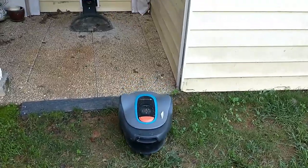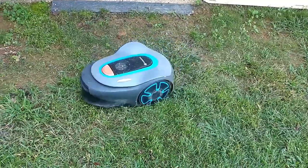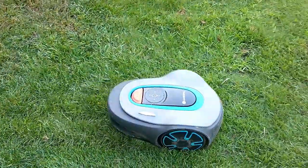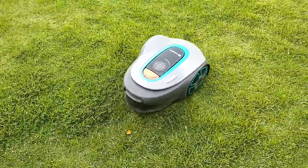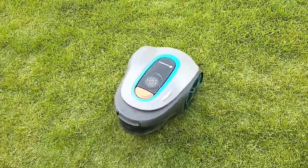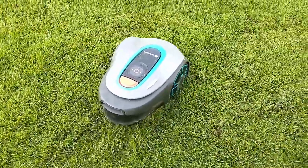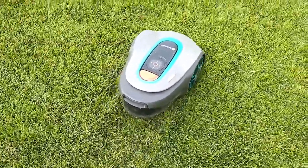One of the biggest downsides to this mower is the installation, and from what I've seen, most of the mowers have the same problem. You basically have to put a wire down all the way around the outside of your lawn, and then you have to run another wire — a guide wire — that runs from one of the farthest points in your lawn through to the base station to help the mower find its way home. Prepare for this to be a good part of a day project. You have to mow your lawn really short, at least around the edges, so that wire gets down in there. Otherwise, it's just going to find the wire and chew it up.